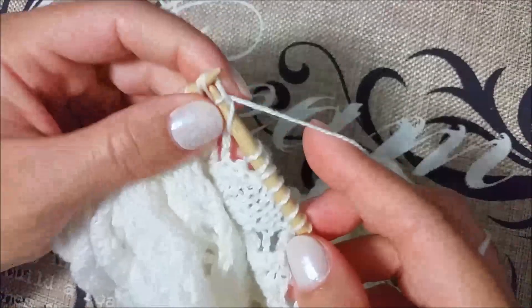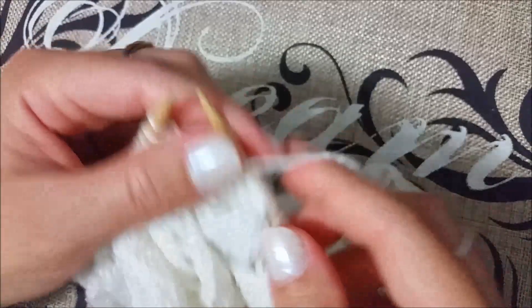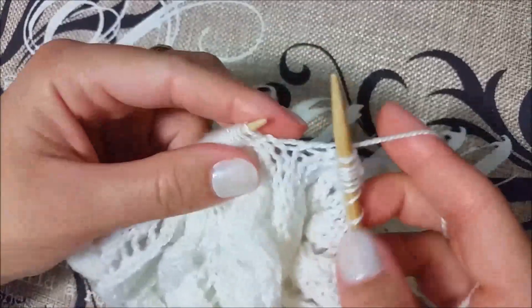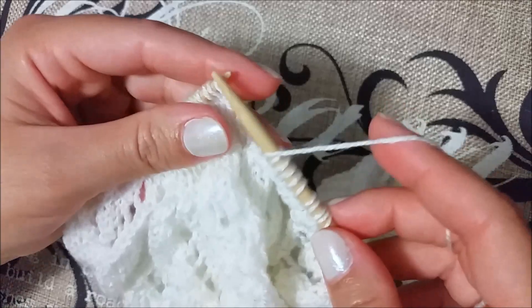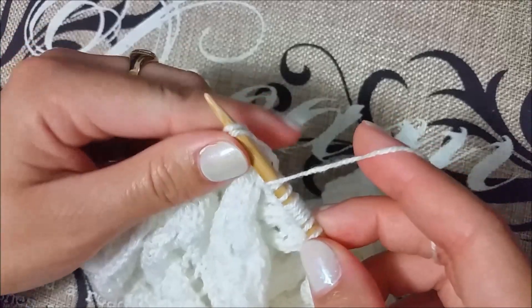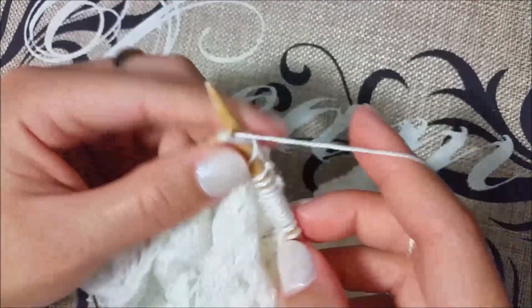Now start the repetition: yarn over, skip skip, knit those two together, knit four, then knit three, yarn over, knit one. Then one more time: yarn over, skip skip, knit two together, knit four, then yarn over, skip skip, knit those two together, knit three, knit two together, yarn over, knit one. That is all we have to do for row number eight.